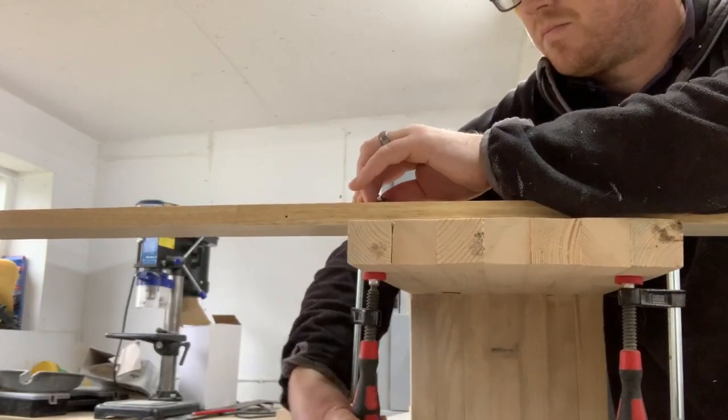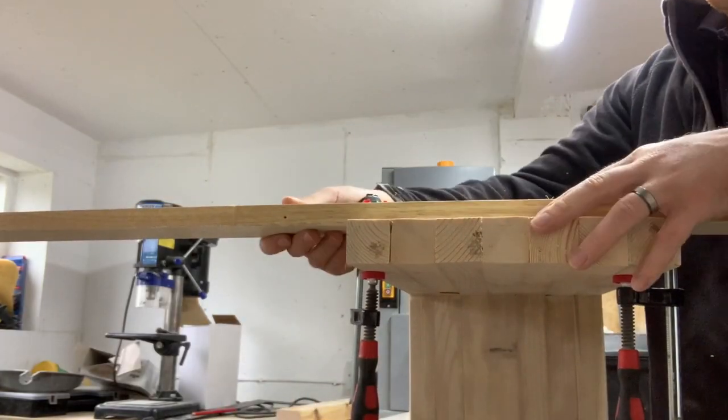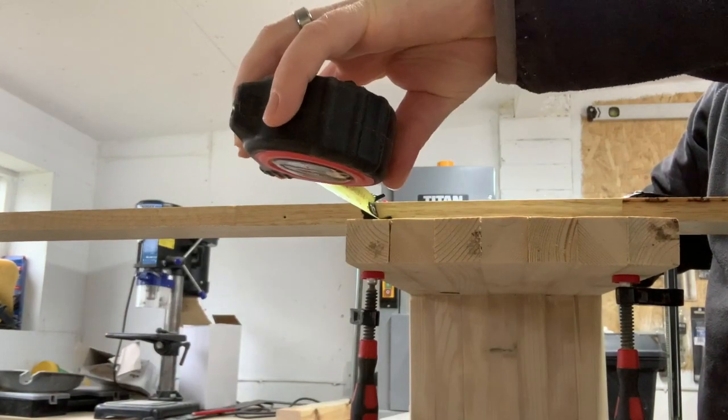I clamped a straight edge to the workpiece and trimmed off the edge with my circular saw. I then repeated this for the other side.